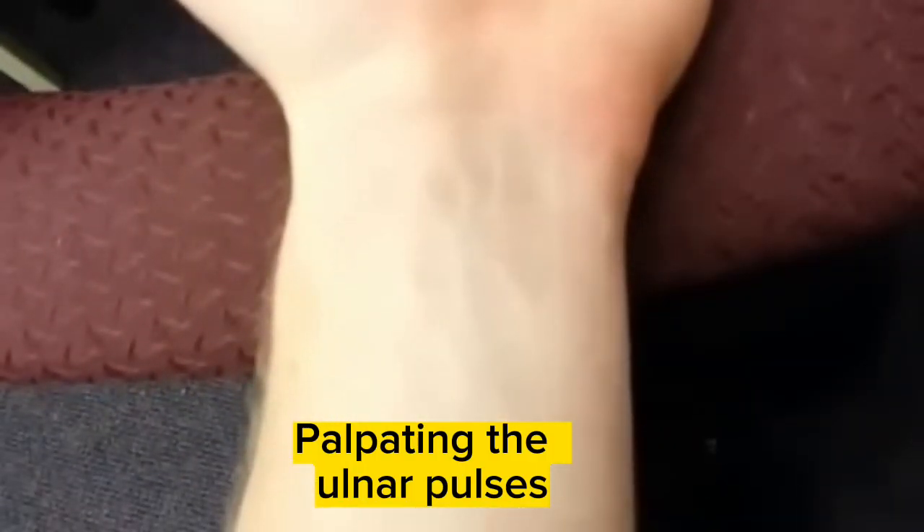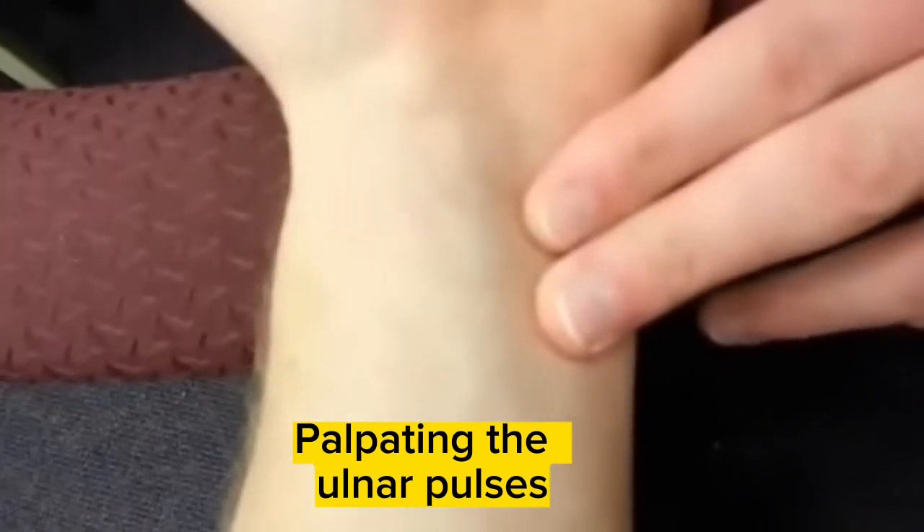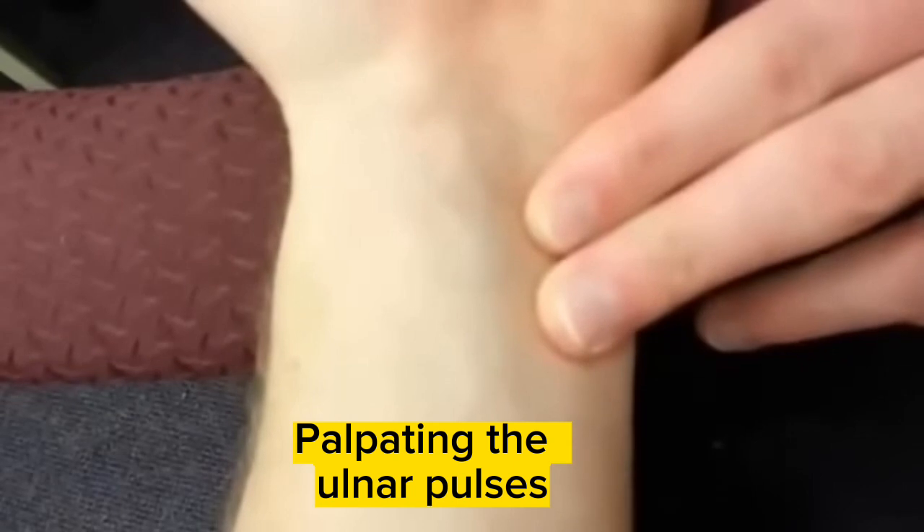The ulnar pulse will be found on the opposite side as the radial pulse. Thumb side is this side. I'm going to be feeling on the ulnar side at about the same location, just slightly lateral to midline.